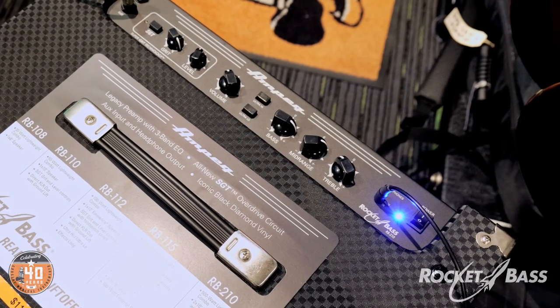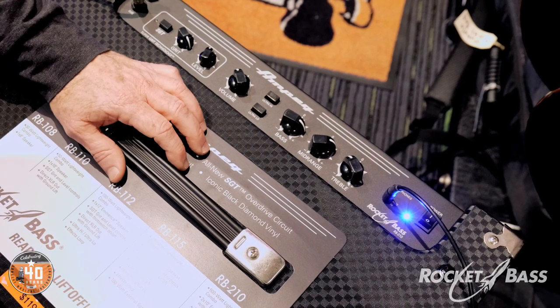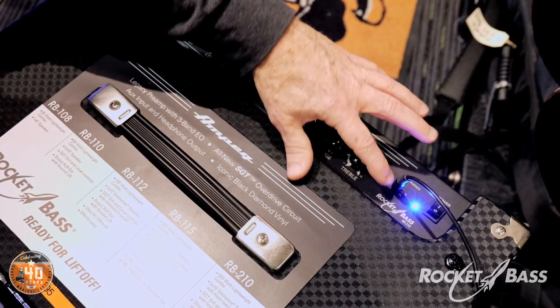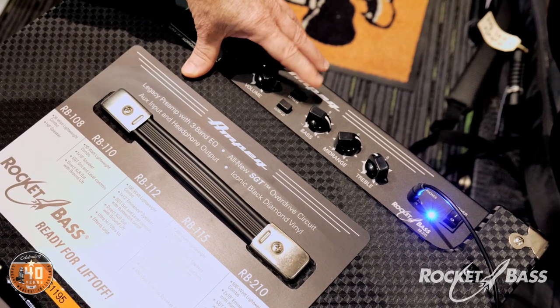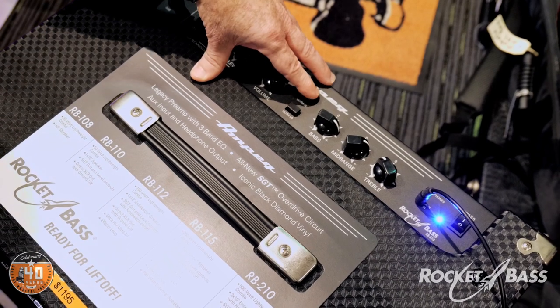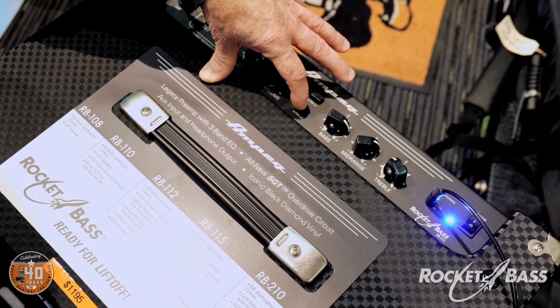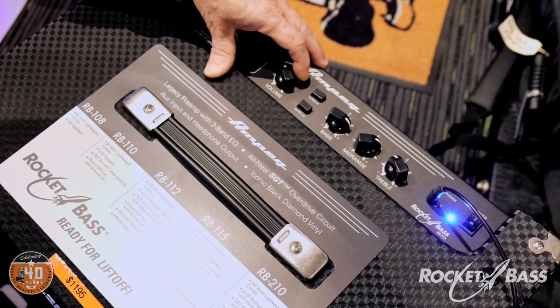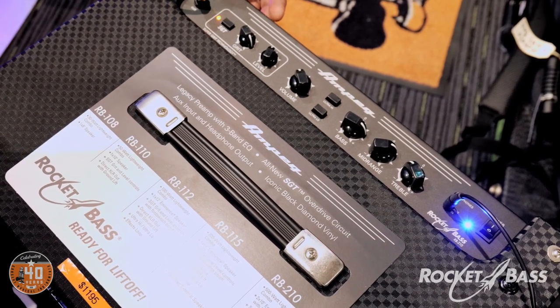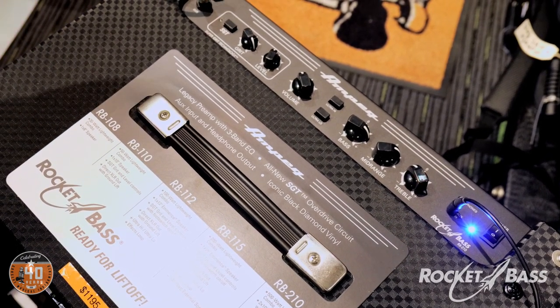Today I'll go through four or five sounds with different settings for different styles, starting with a walkthrough of the top panel. We've got a classic 3-band EQ — bass, mid-range, and treble — a headphones input and an auxiliary input. There's the ultra high and ultra low switches: pushing in the ultra high gives you a bit more top end, and the ultra low gives you a bit more bottom. We've also got a master volume and the new Super Grit Technology channel.